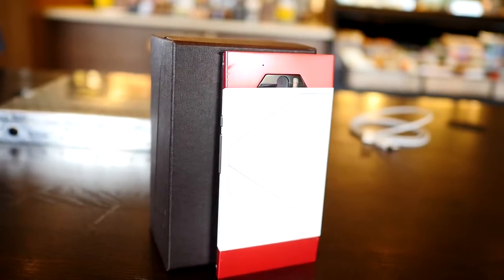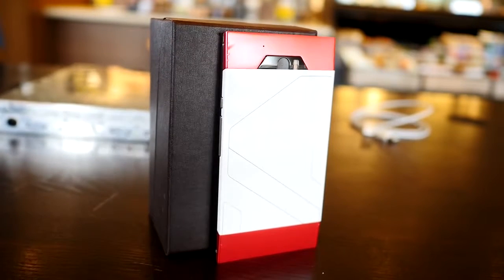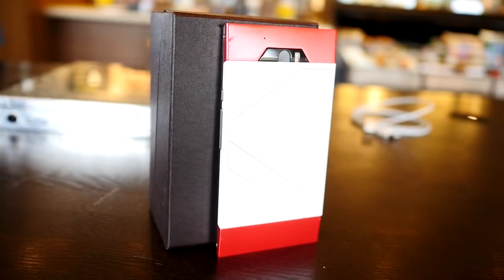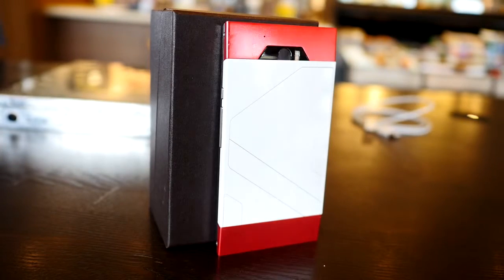What we have here is a phone that's really taking a different look at the Android ecosystem, and it is very different in and of itself, inside and out. But it is a very intriguing phone, and that's why we have here your first look at the Turing Phone.